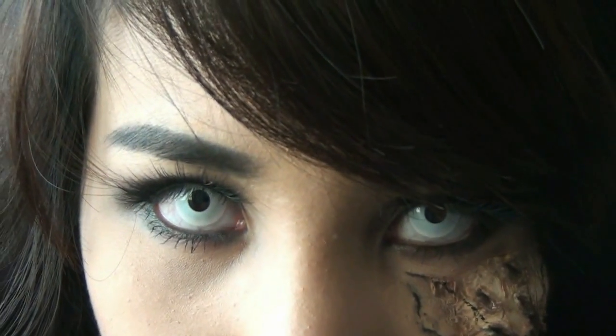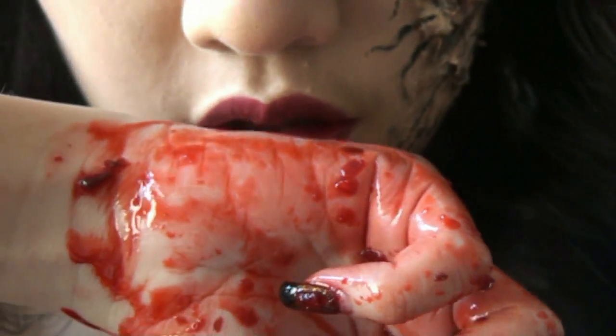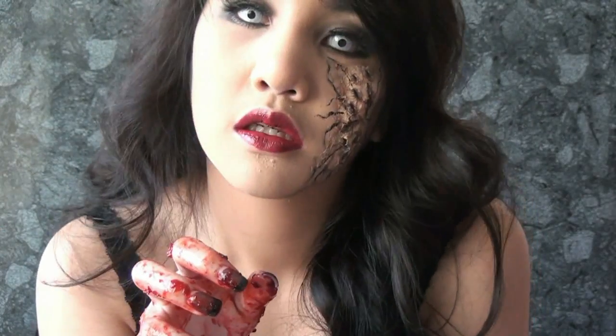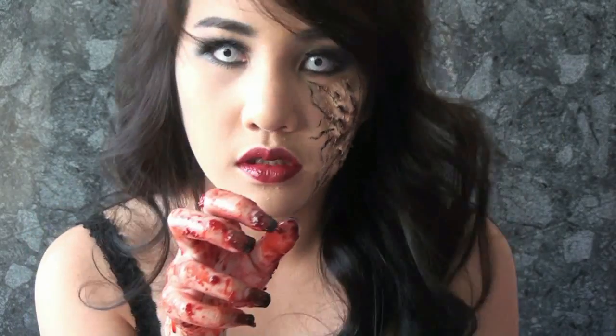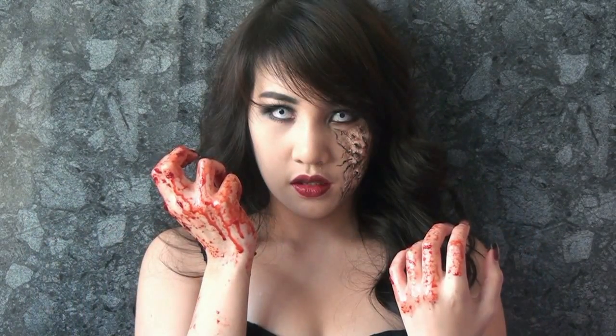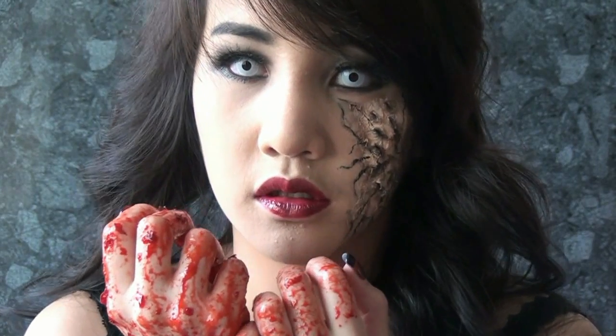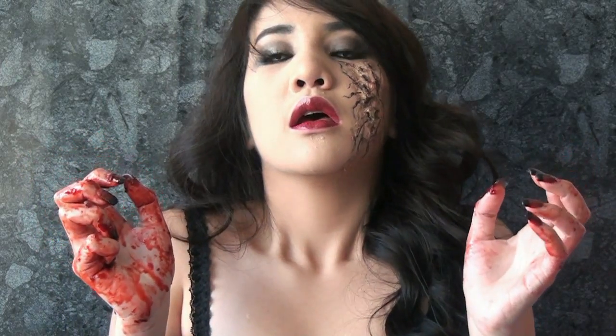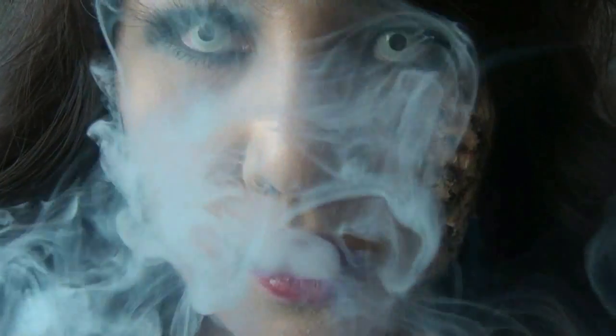Hi everyone, today's look is the last makeup video for this Halloween series. I hope you guys get some good ideas of what you're gonna be for Halloween this year. This last look is intended to be a little bit more scary and horrifying, but still pretty of course. I even get freaked out looking at my face while I was editing this video. Let's get started — first I'm gonna show you how to do this ripped or ruined skin.